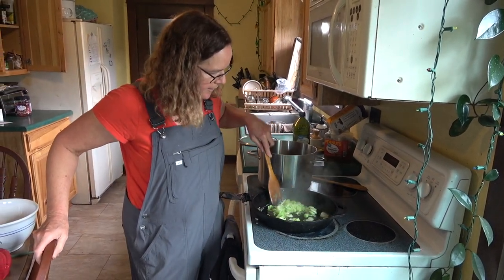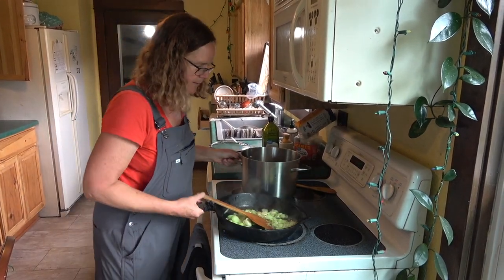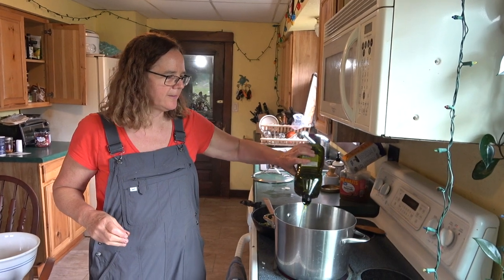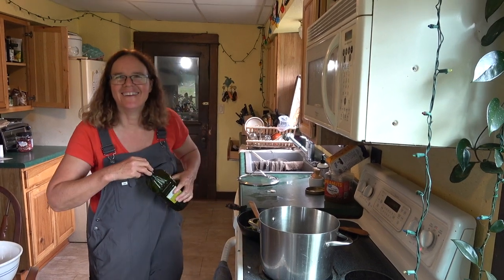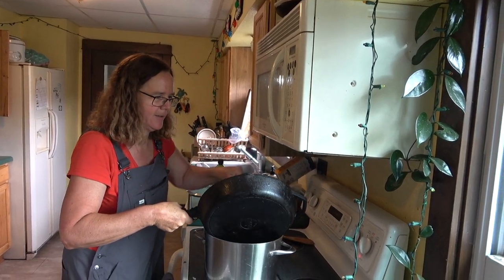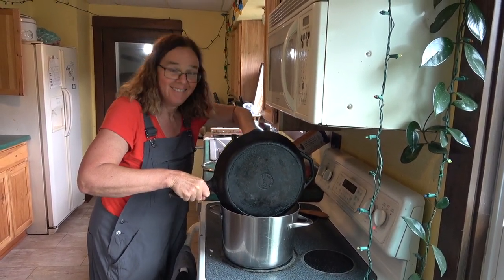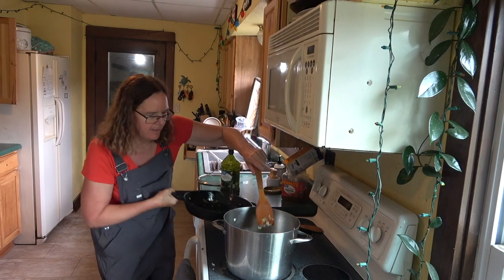I'm actually realizing that I really have just started with this big pot for my sauté — I kind of spaced that out. Now I'm going to be cleaning two dishes. Maybe I'm just nervous because I'm on camera. But that gave me a chance to add a little more olive oil, which only makes it taste better.